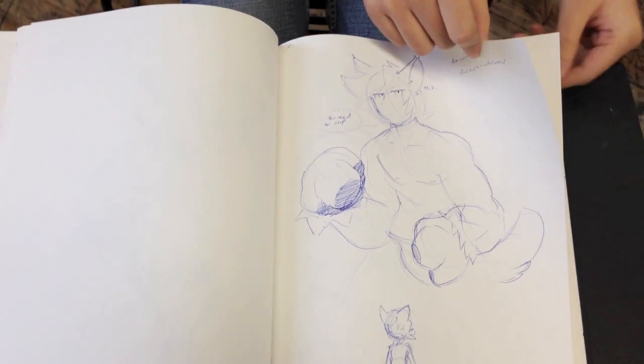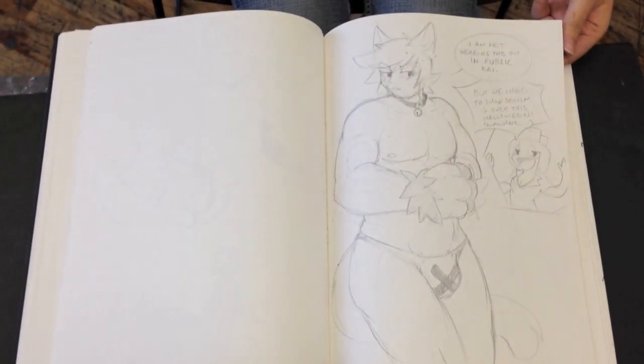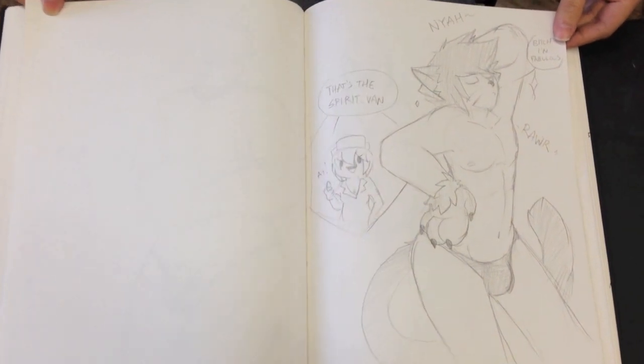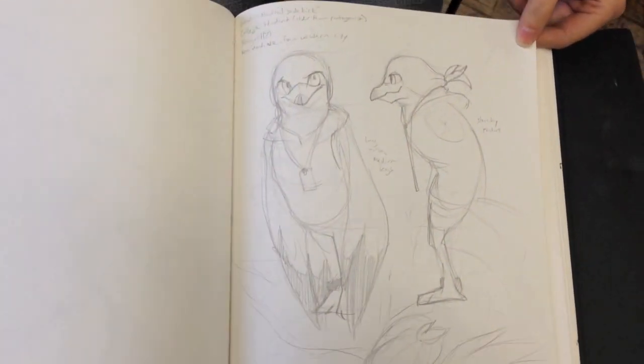Here comes the beefcake. My favorite drawing in the entire sketchbook — look at that drawing. Beefcake. Alright YouTube, have at that one — I'll let you do the comments on that one. We have a little bit more beefcake. Gotta love it. No more beefcake.